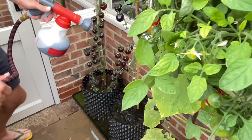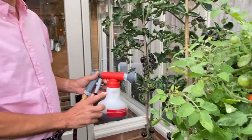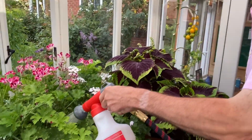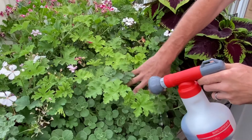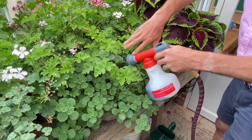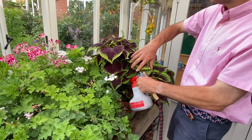So with these, I give them a really good water every day, and then once a week they get a water of this. And again, I use it with flowers — I've got these geraniums in here. And I do the same with all of my outdoor containerised plants as well.